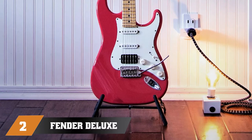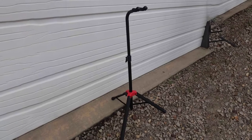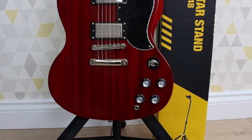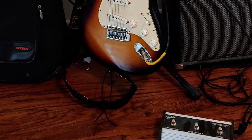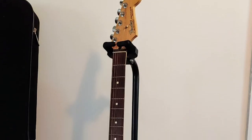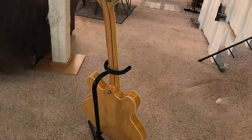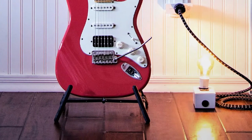At number two we have the Fender Deluxe Hanging Guitar Stand. If you're a Fender Stratocaster or Telecaster aficionado, you'll likely be a fan of this stand too. It features a hanging design, meaning your guitar is secured by its headstock. The yoke has ample padding made from nitrocellulose, which is extremely kind to your instrument. The design makes it compatible with a wide range of acoustic, electric, and bass guitars. It's sturdy, minimalist in design with a black color scheme, and can be collapsed into a compact size — handy for rehearsals.